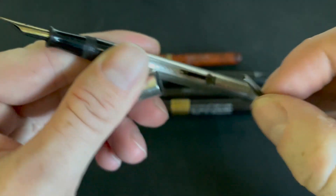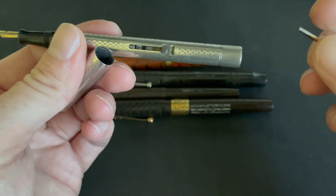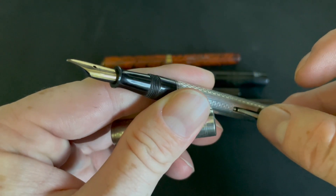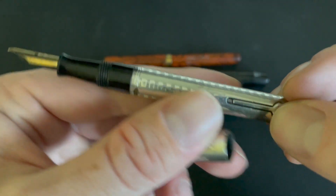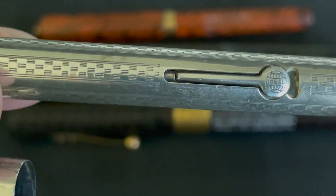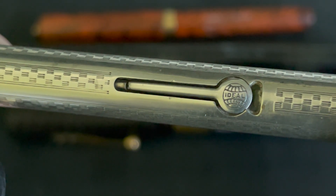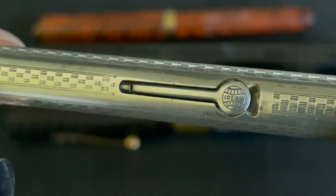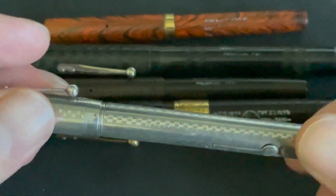It just needs some servicing, but unbeknownst to me there's this crack right here — I didn't read the entire description. The lever is broken. You'd think you just send it in and someone replaces it, but no — on this pen it's not easy to get the overlay off. So I'm sending it to a guy in Boston named Andy who is going to laser weld the sterling silver lever. Instead of being a cheap buy, I now have to spend at least $100 to get it laser welded, and if that doesn't work it could be a $300–$400 repair.